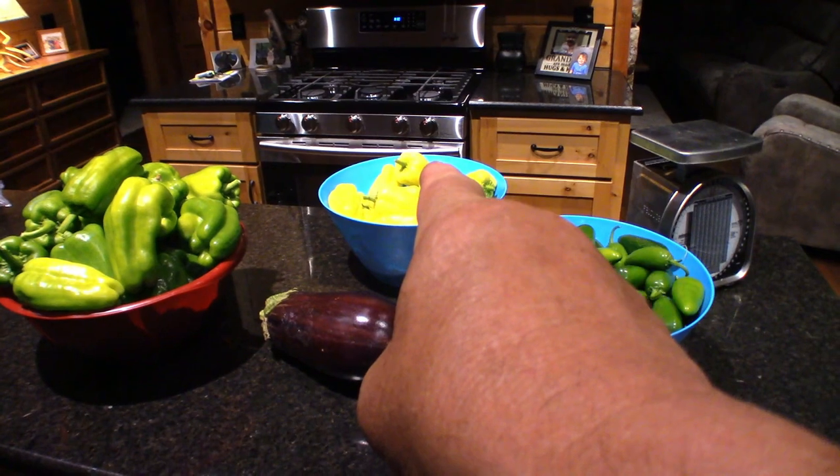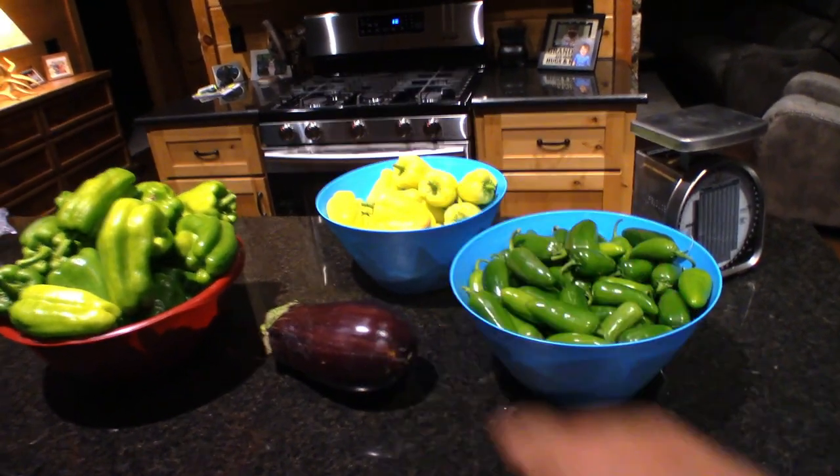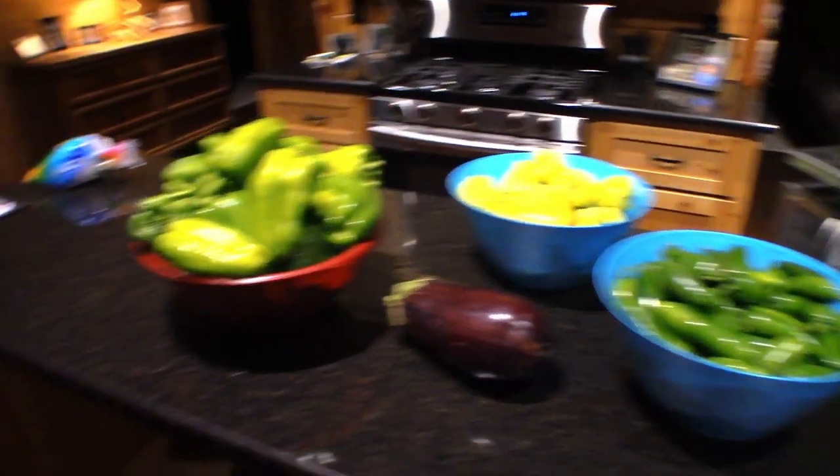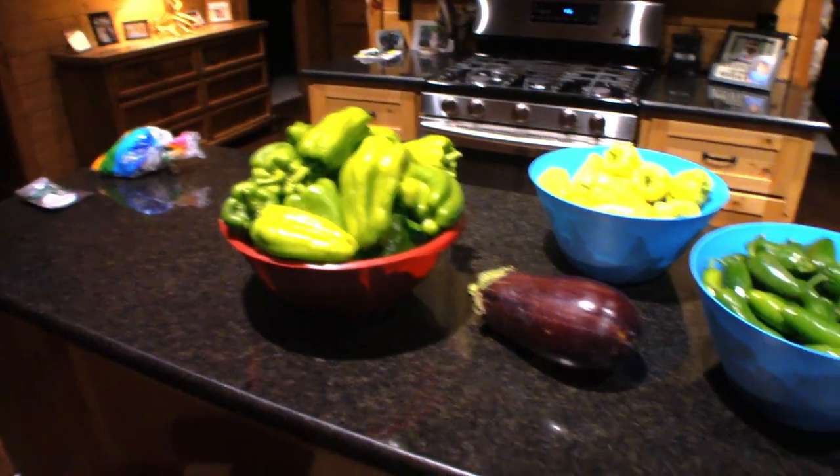My sweet peppers — there's probably another bucket like that but they're half the size of these right here. My green peppers are about the same right now. So we're looking good — the season's looking a lot better than last year. We're going to go for now and when I get more I will weigh some more.